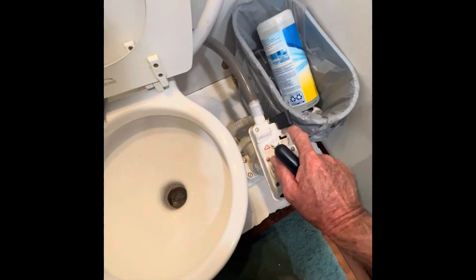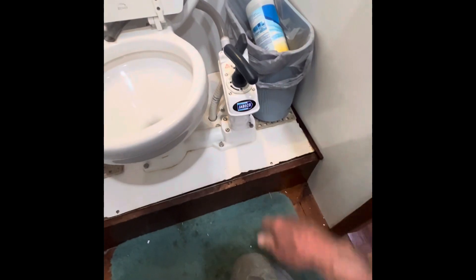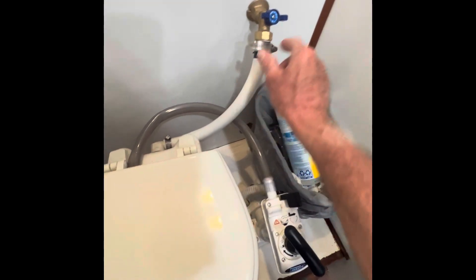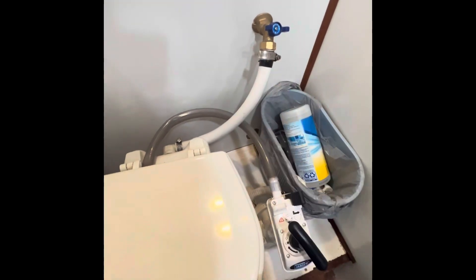But these valves are not that good — they're kind of janky, they just don't work that great. So what I did is I took this hose that went from here to here and hooked it up to a water faucet — fresh water. I like flushing with fresh water because the sewage doesn't smell.